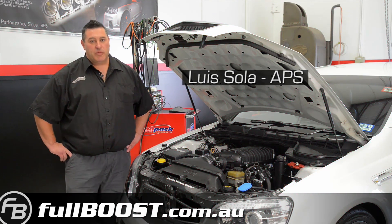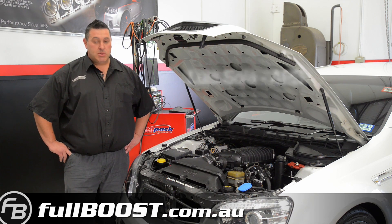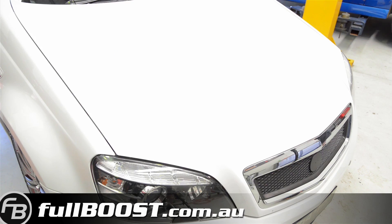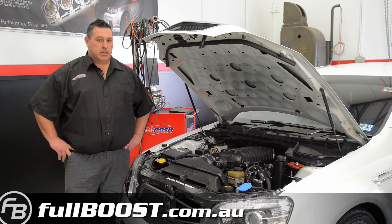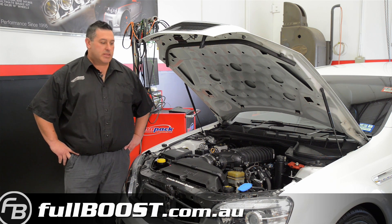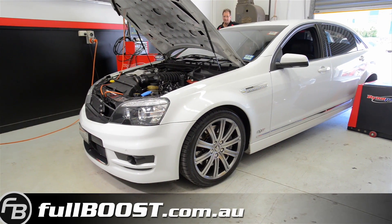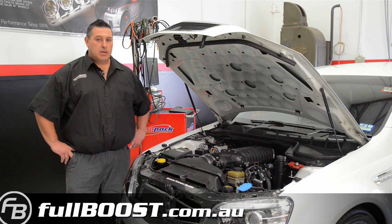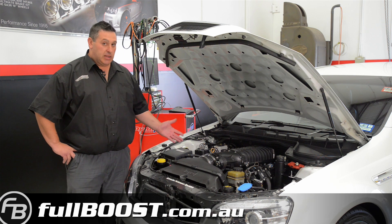We're here today with the guys from Harrop Performance. We've just recently been appointed one of their partners in performance. This is a car that we've had on our dyno making some fairly stout numbers. Having a conversation with Alan Hale from Harrop who wanted to see some of these numbers on their own dyno for a comparison. This is a Harrop 2300 kit with one of the camshafts that we use, and for this car we've chosen an ethanol E85 fuel system to give us a bit of safety, particularly with regards to the standard bottom end that we're using.